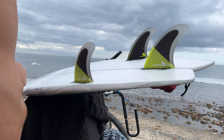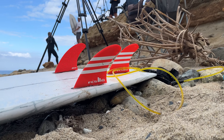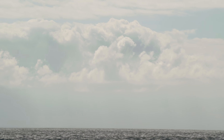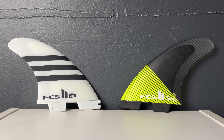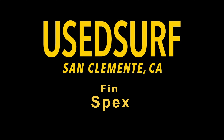What's up, everybody? Welcome to another episode of FinSpecs. I'm here with local San Clemente shaper and surfer, Brandon Roginovich.